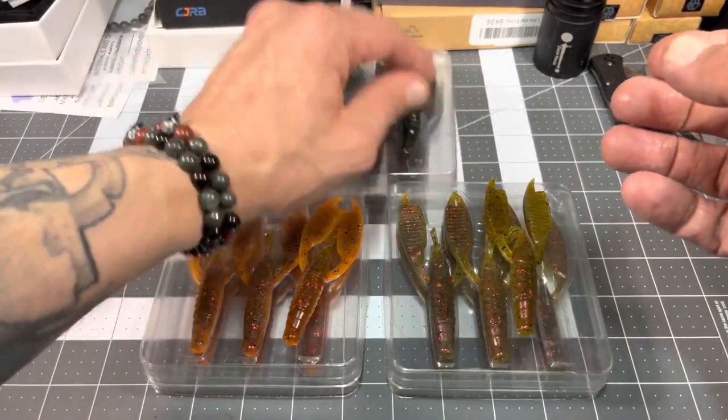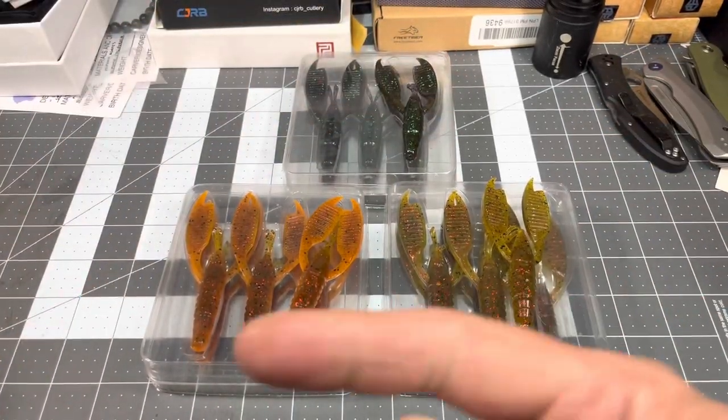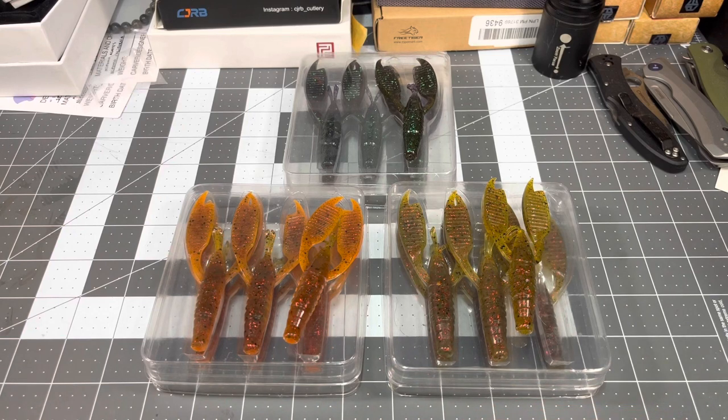I'm gonna put this on a jig and on a Texas rig, and we're gonna throw it in the tank and show you guys what she looks like. So let's jump over there.